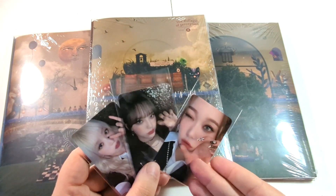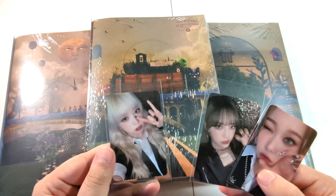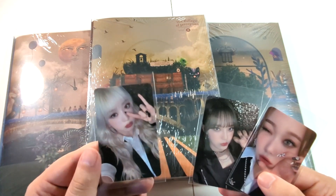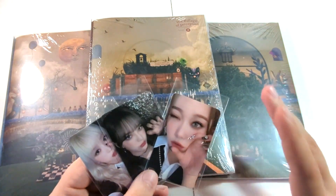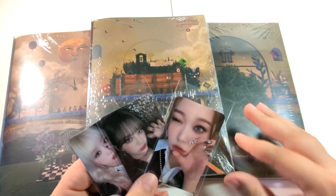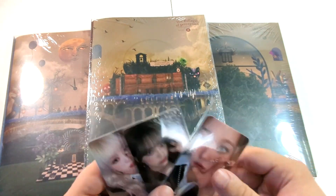We got the top two biases, and Haruna's blonde hair, which is going to be devastating when she loses it. It suits her so well — she should just be a natural blonde. So happy to get the top two biases. Suki is incredibly hard to collect, very expensive, so getting any of her pre-order cards is amazing.